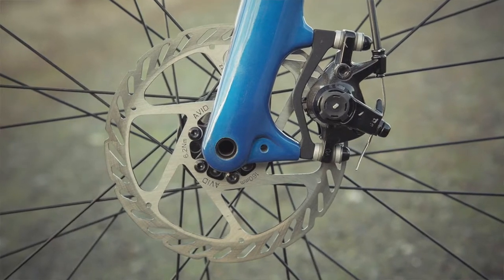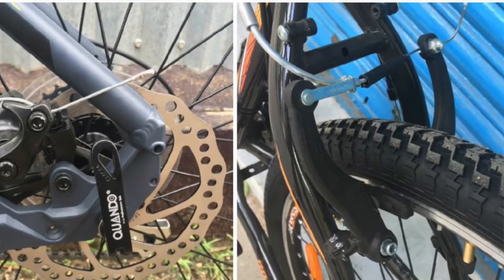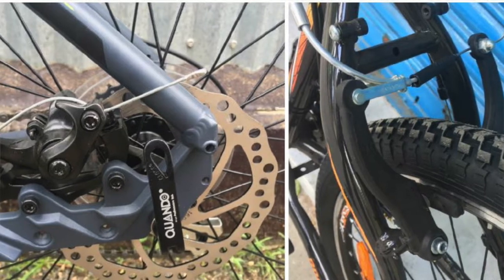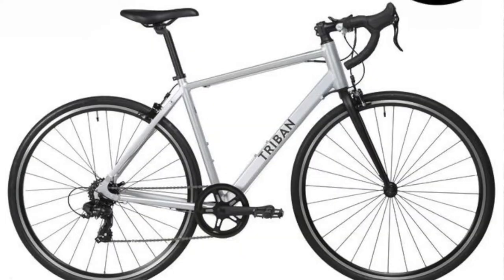So if you have 50% of the price, you can buy within that budget. If you have a budget, you can buy a v-brake. If you buy a v-brake, you can choose accordingly.